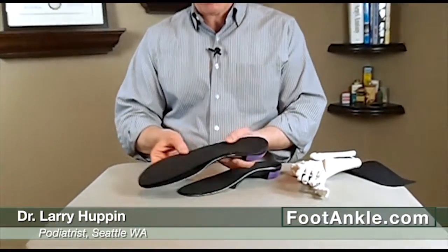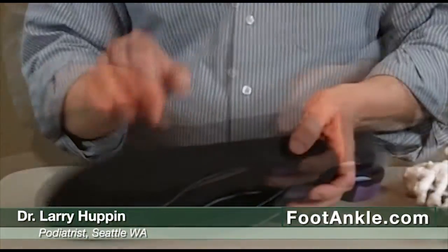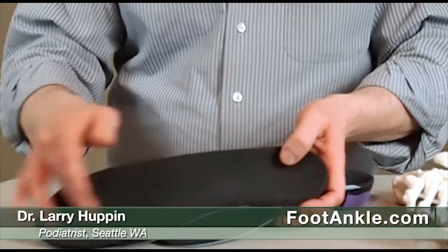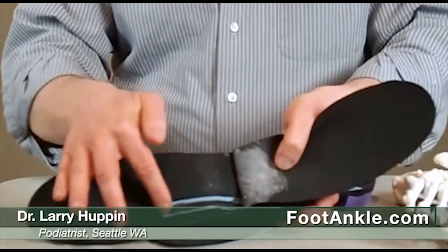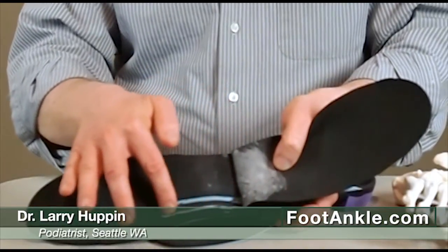Some patients have a very prominent plantar fascia — that's the thick ligament on the bottom of the foot — and that ligament can be irritated by the arch. So for those patients, we might put a groove into the orthotic to take pressure off of that area.